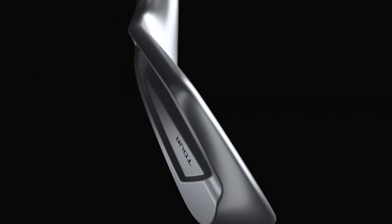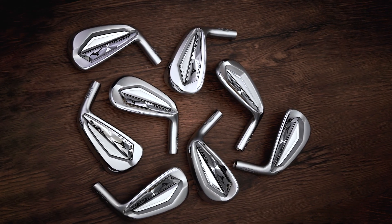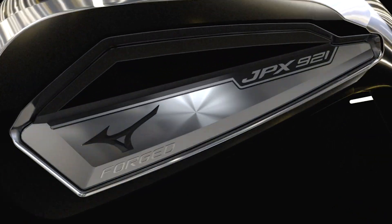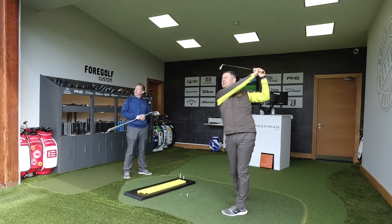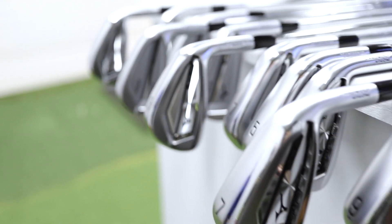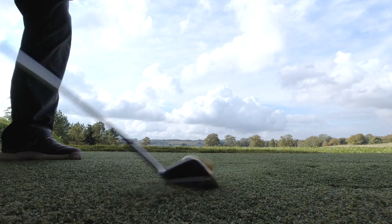Hey everyone, it's Derek from 4GolfCustom here and today we're looking at Mizuno's new range of JPX 921s. It's not really a new review — we're going to skip past all the tech, CG placement and materials, and get right to the information you need to make a better decision on these. We've been fitting with these for the last couple of months and have great insights into how the heads operate.